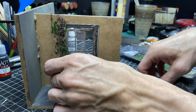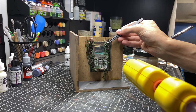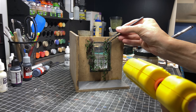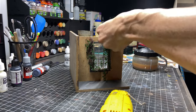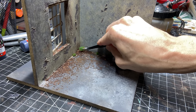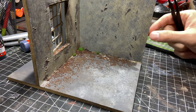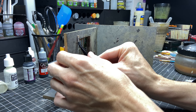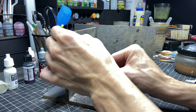Then I started gluing some vines in place and pulling some through the windows so that they come in over the windowsill into the diorama. I added some dirt and dust on the floor and windowsill, and then these little grass tufts in the corner.